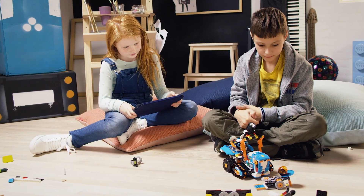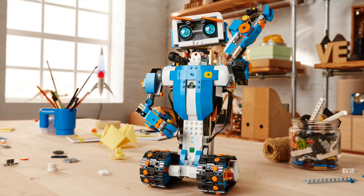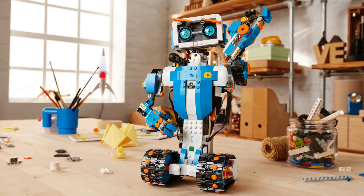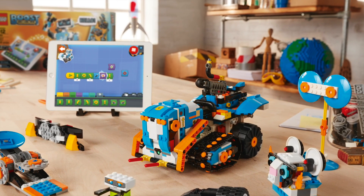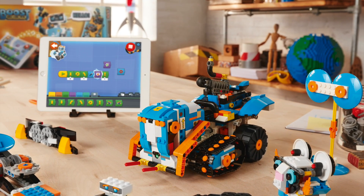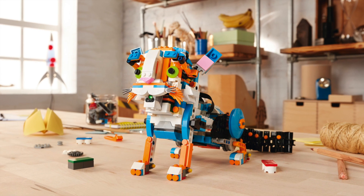It has a really nice color scheme. You can build what they're calling Vernie the Robot, and the multi-tooled Rover 4, which is that car-looking thing. Then they have Frankie the Cat, which is an interactive pet.